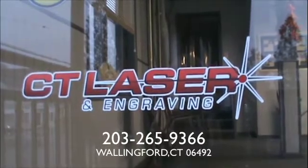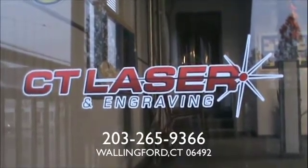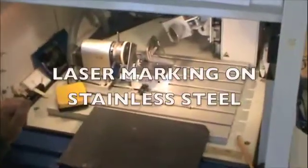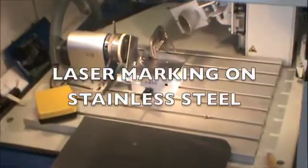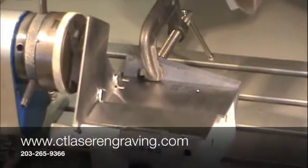Good morning, Connecticut Laser. Can you show me the difference between laser marking and mechanical engraving? Sure, let's go upstairs and take a look. Let's now take a look at a stainless steel panel being laser marked.